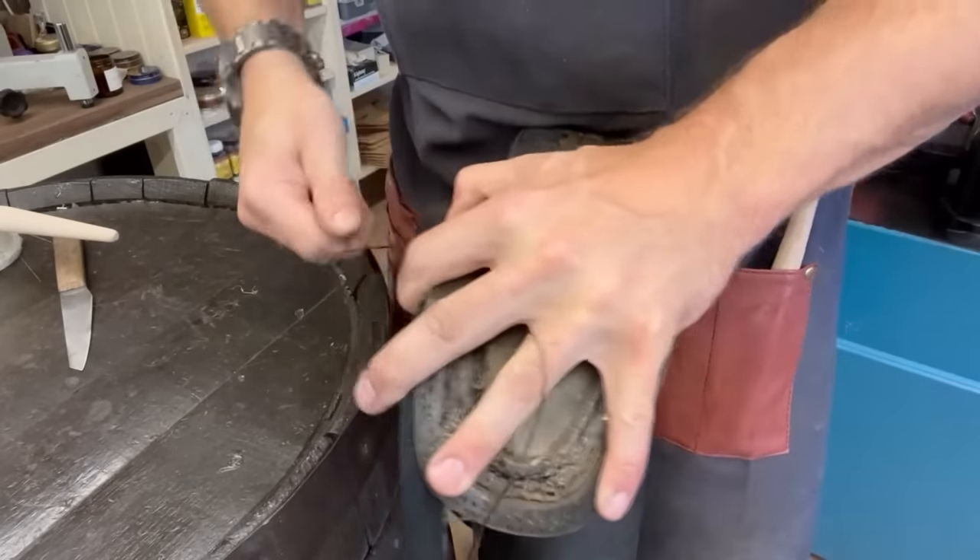Always remember to hand-stitch — it's fired. The sole portion of the job is done; it's all stitched on and finished around the edge. You can see the nice storm welt coming together quite nicely. The next thing to do is construct the heel — that's going to be quite a big job — and put all the iron work on, which is also going to be a big job. But before that, I'm going to take a quick break and have some lunch.